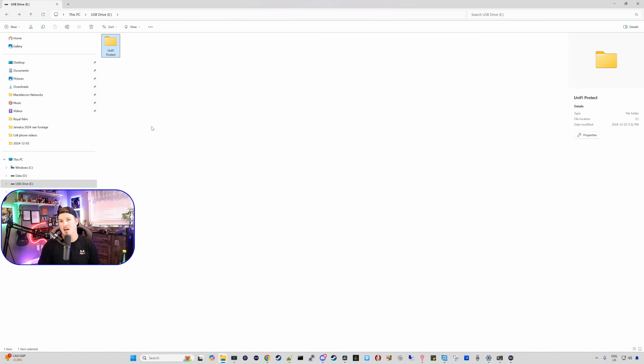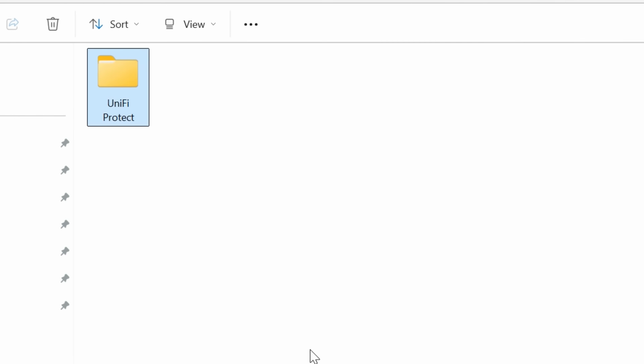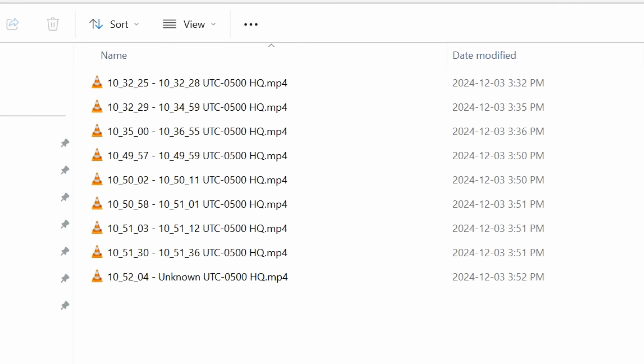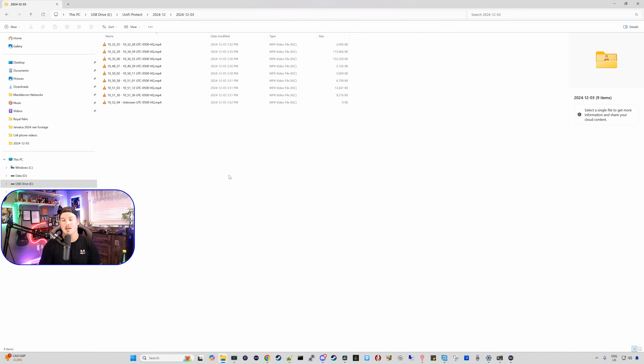After installation and a couple of events, I took the micro SD card out and you can see it created a folder called UniFi Protect, and we can see the date. Clicking on here, it shows that it was happening on December 3rd — which is today — and you can see all of the events that it captured. This isn't a continuous recording; if it were, we would only see one file in here.